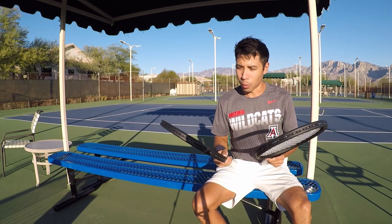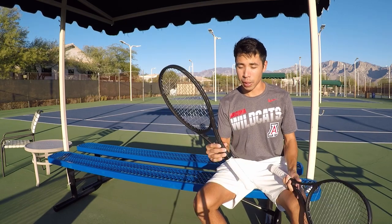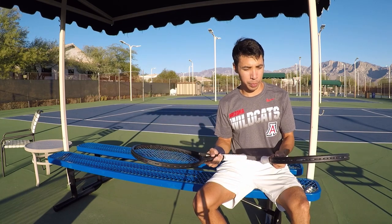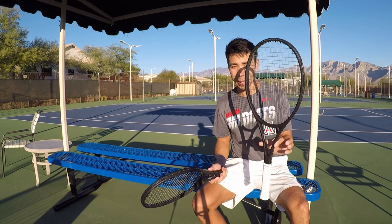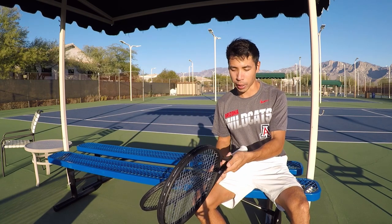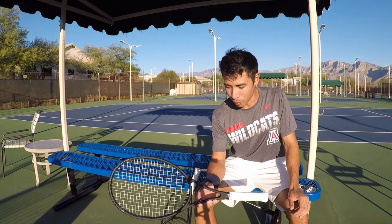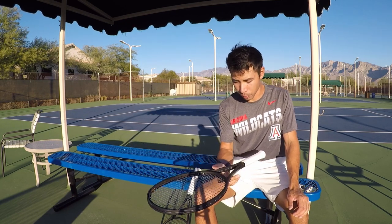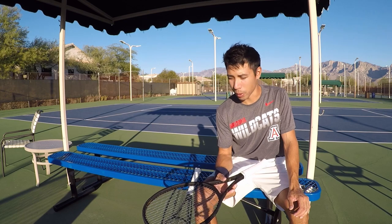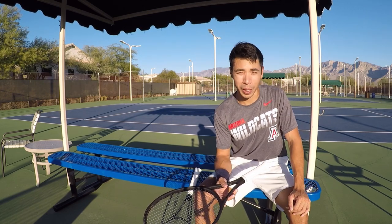All right guys, so the short answer — which one would I get? I've played with the RF and this one, hit with a buddy of mine already. I'd get this one, which is the regular 97. I think they made a big improvement from that counter veil version — I did not like that one. This one has a good feel to it, better than the Blade in my opinion. But the Blade has a little bit of extra power, so I'm kind of sticking with that for right now.